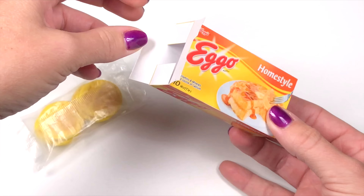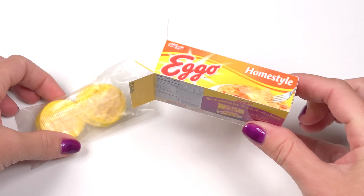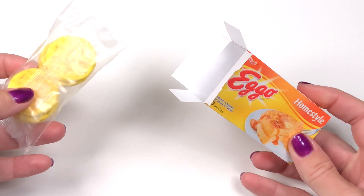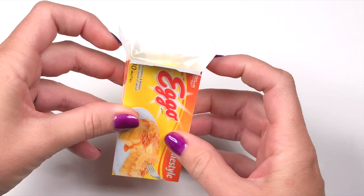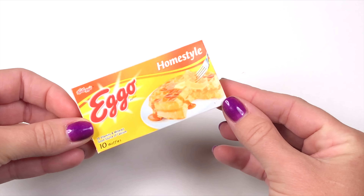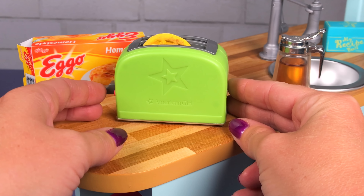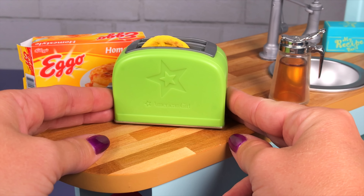Seal the package and you can place them in the box. You can find this Eggo waffle box printable on our blog at americangirlideas.com. If you can't use the printable, just make the waffles and serve them on a dish. These also fit perfectly in your doll toaster.